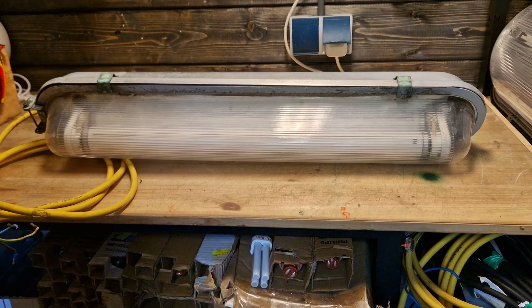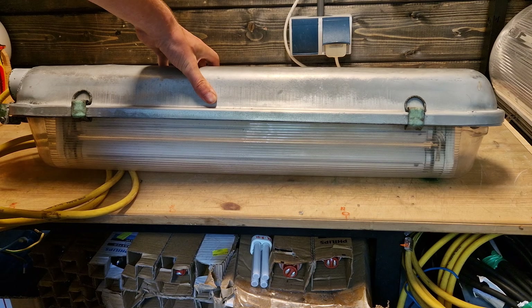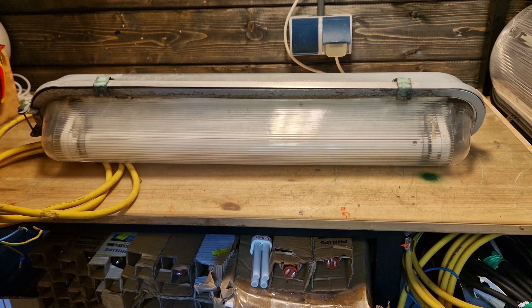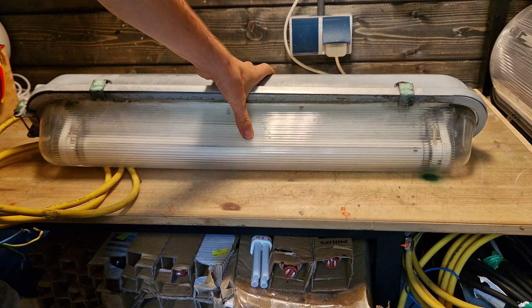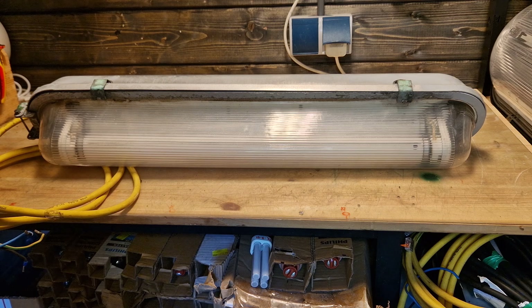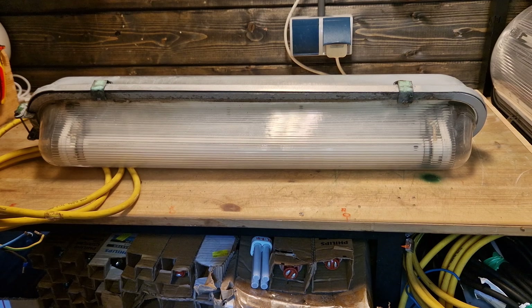This is a fluorescent fixture and it's actually really standard — the design is nothing too interesting, which I kind of like. This fixture is also really similar to the Industria 2700 fixtures, which in my opinion look worse. I don't think those are as cool, and they aren't as old as these. The front of the Industria 2700 is a lot more flat, but outside of that there are really no differences between the units.